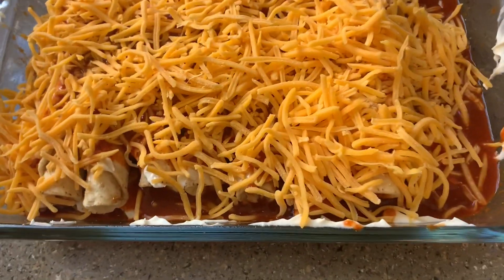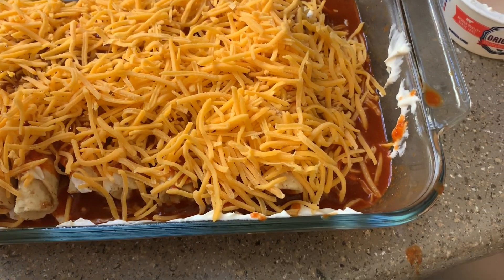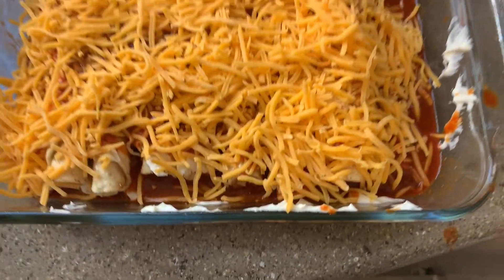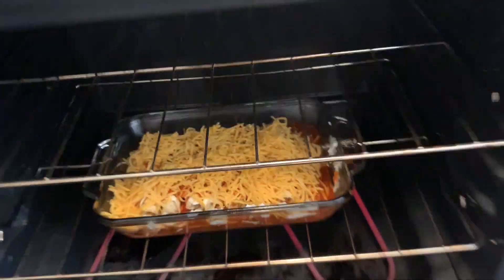Let's go ahead and pop this in the oven. The taquitos take about 15 minutes to cook, however the recipe says to take it out once everything is nice and bubbly and melted and ready to go. We'll see you in about 15 minutes.